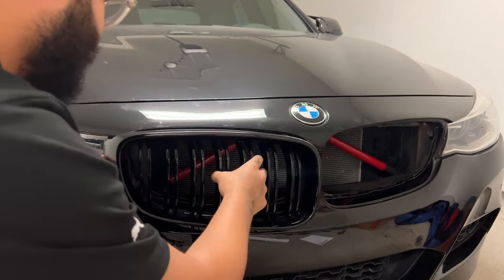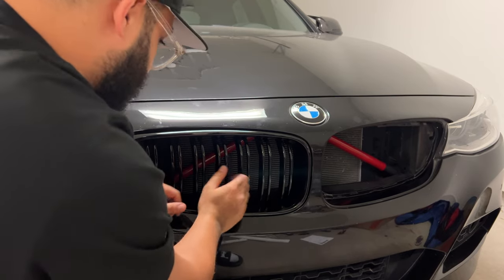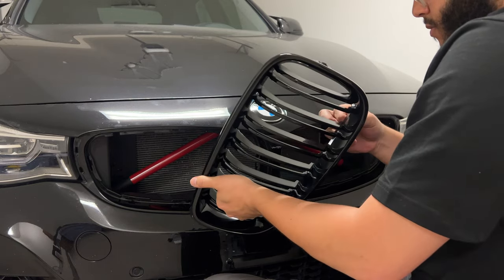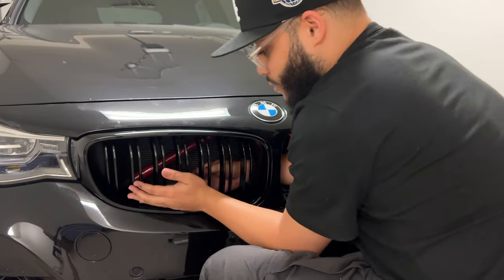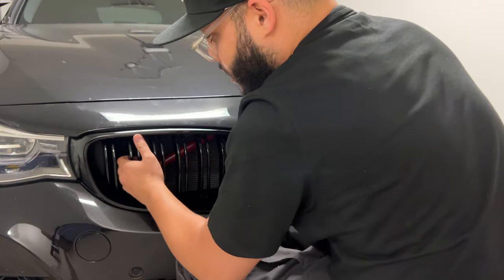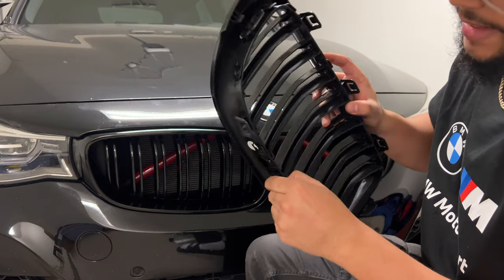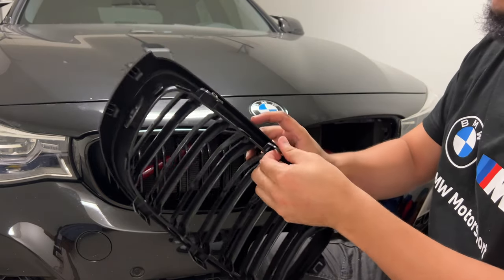Now let's pop these kidney grills in. It seems like it doesn't want to stay in. I got one, I got two. So I just had to bend these clips back just a little bit — they were kind of too aligned. I'm just bending them back, helping clip them all the way in.